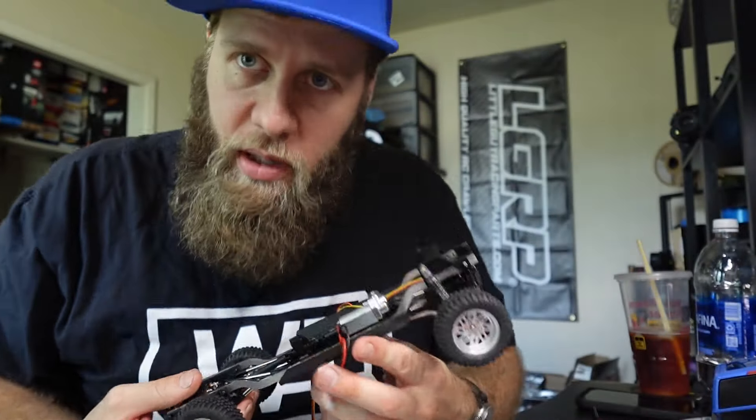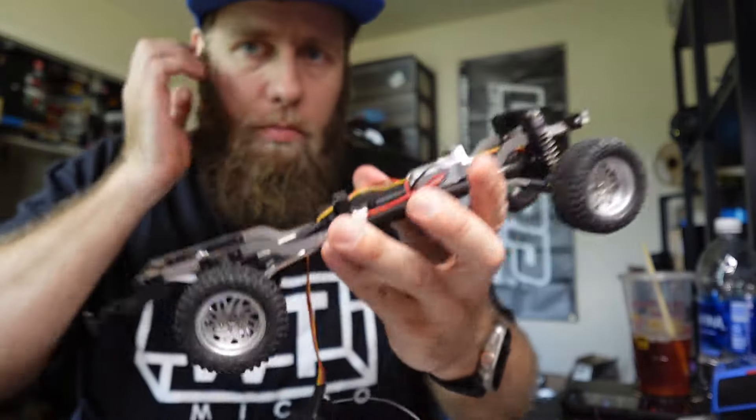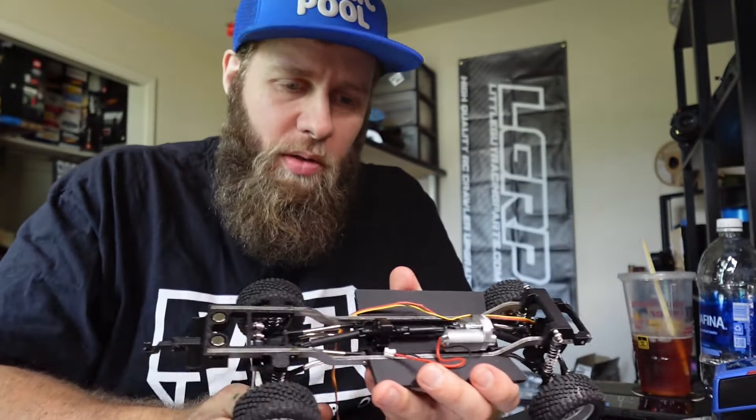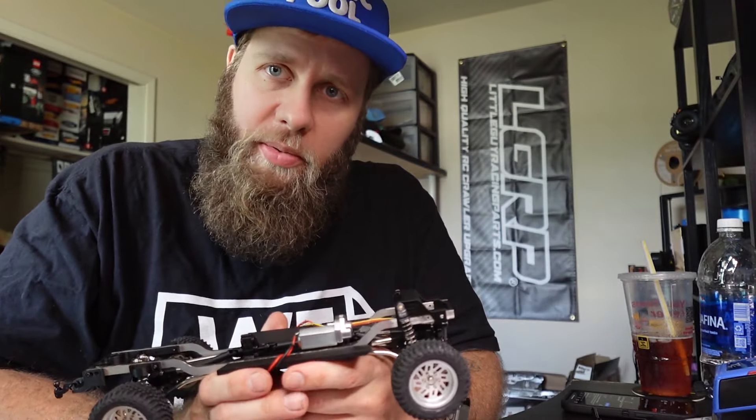The chassis kit will include — let me tell you the release date. This release date is coming from WT-Micro, not me: July 15th.